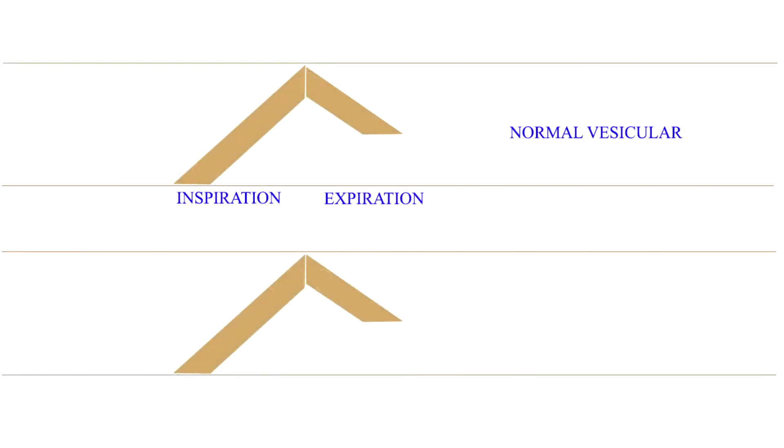Before we actually auscultate the breath sounds, let us first learn how they are produced and what their components are. Breath sounds are produced by turbulent air flow in the upper airways. This original sound is a hissing sound containing frequencies ranging from 200 to 2000 Hz. As the sound is transmitted through the lung tissue and the chest wall, the higher frequencies are lost and a softer, lower-pitched sound with frequencies ranging from 200 to 400 Hz is heard. This is the normal breath sound heard at the base of the lung and is termed the vesicular breath sound.